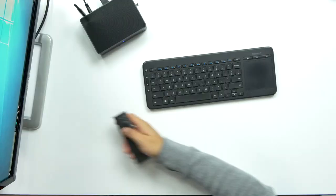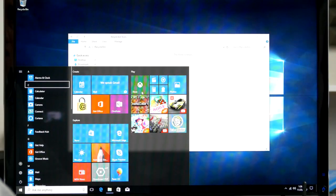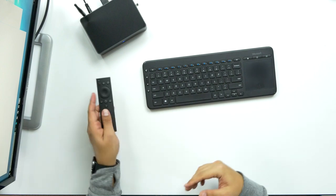All right, there we go — it's here. So what can I do with this? You'd probably want to use this for home media stuff. As far as functionality, yeah, I mean you could totally use the tiles and all that. You can go straight into settings. That remote is definitely useful for volume — say you're going to turn on a movie or something like that.